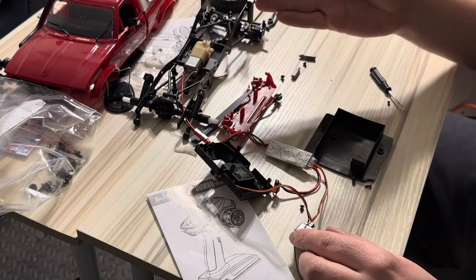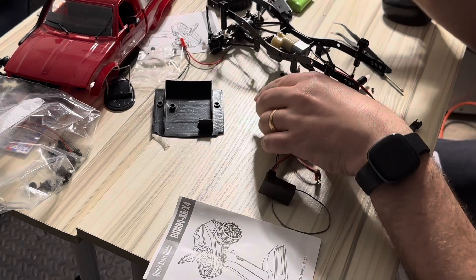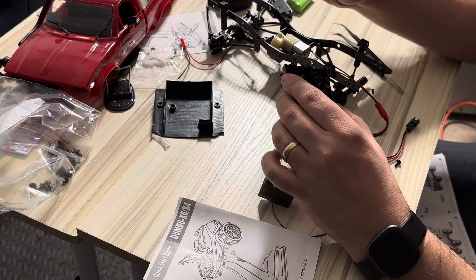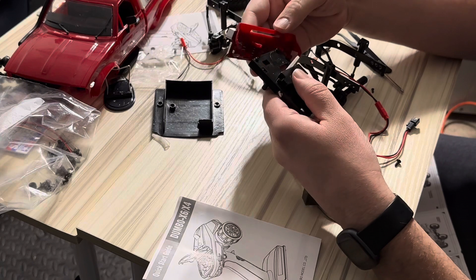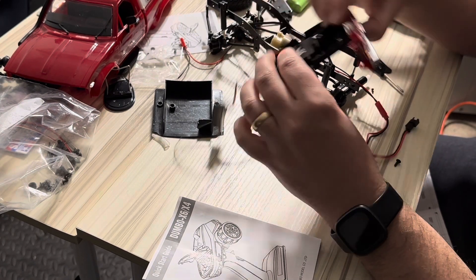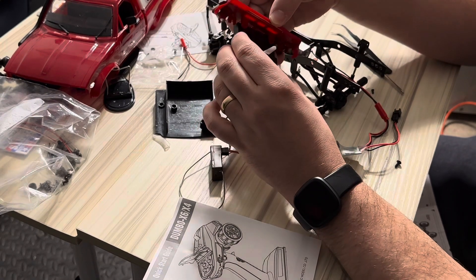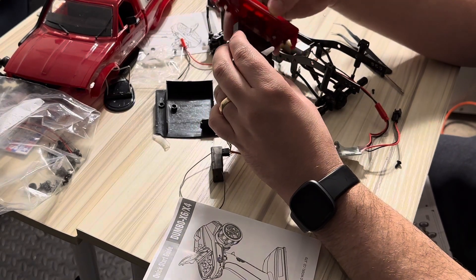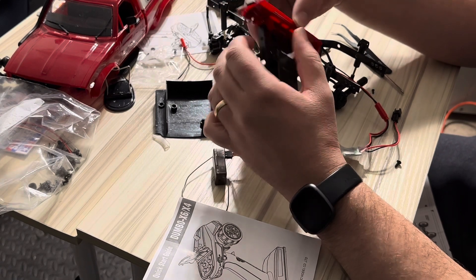I just tested the Dumbo RC motor — it's all working. So I just kind of buttoned everything up. The front grille gets screwed on to where your servo compartment is. There are two little mounts and you're going to screw that on.